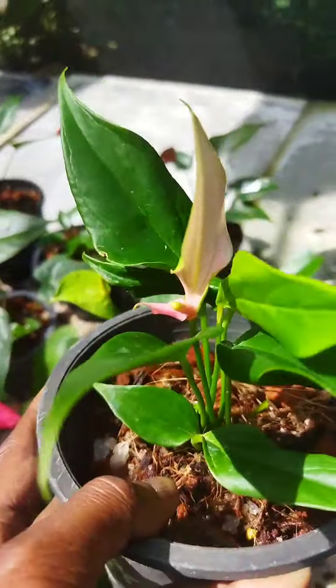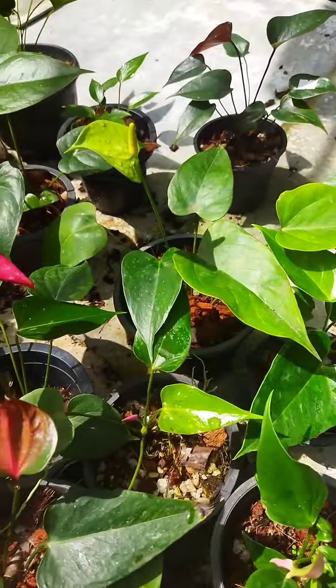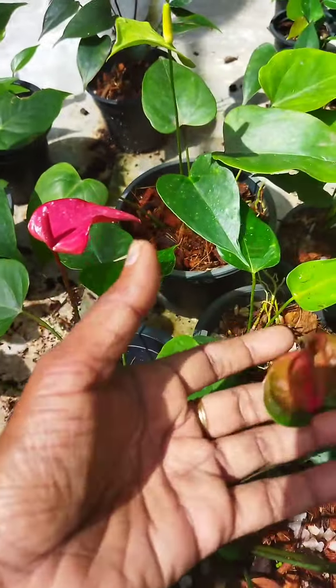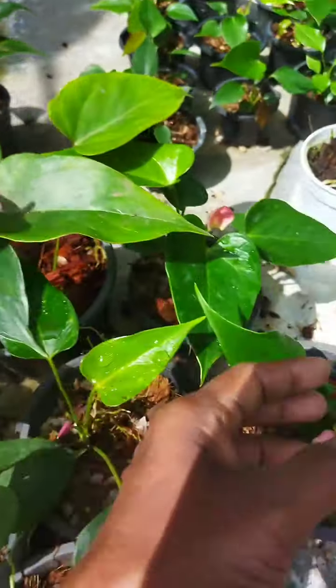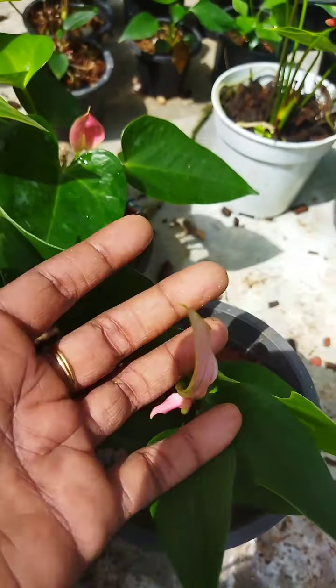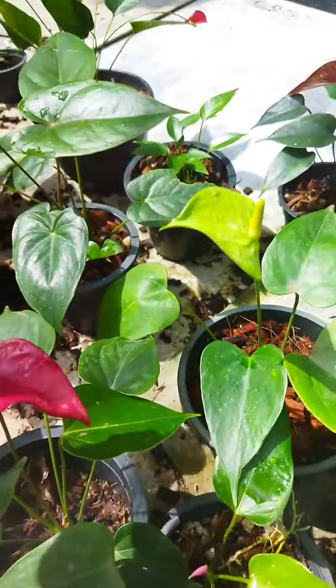Add the whole leaves. Add a couple of little leaves. I'm going to put it in here.